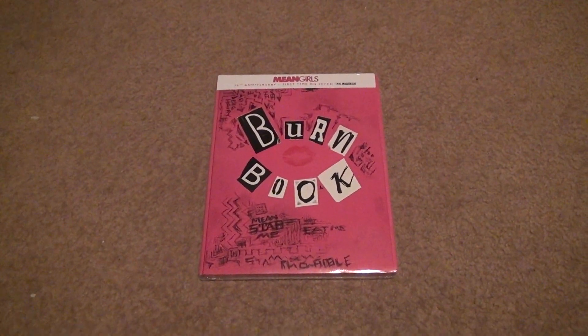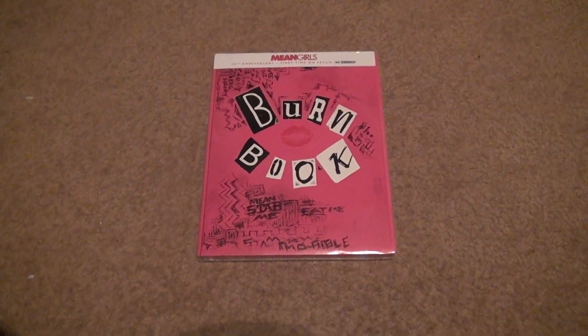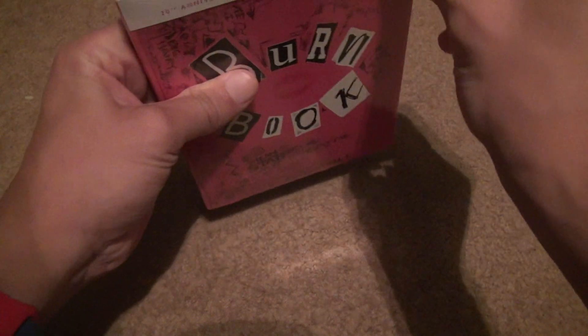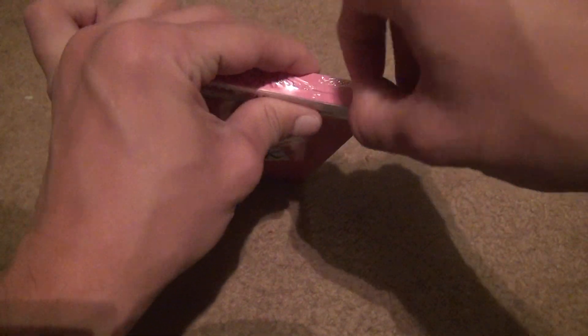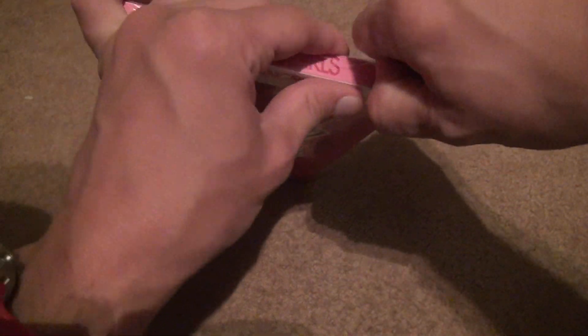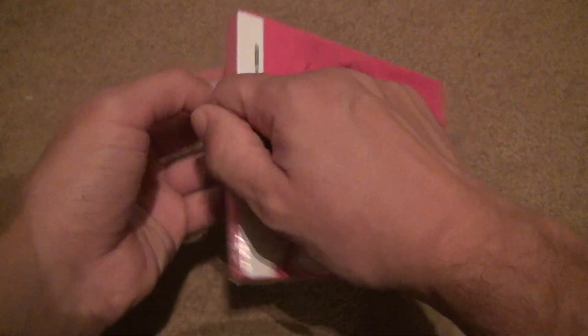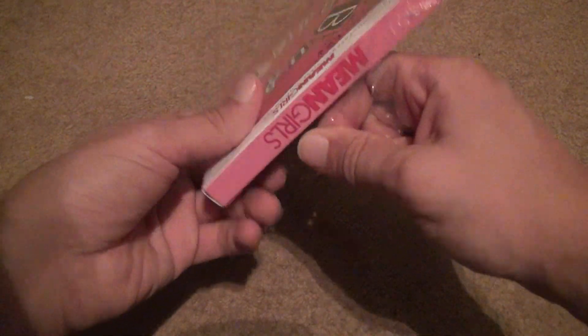Okay, here we go for Mean Girls in 4K. What's so special about this? Well, the special thing for me at least is the fact that this was like $45 — or even more than that — on eBay if you wanted the steelbook. I wasn't going to pay that for the steelbook. I wanted the steelbook real bad, but I wasn't going to pay $45. This is not worth more than $30 as a steelbook, and I don't understand why they made it so expensive.